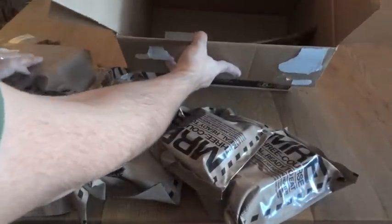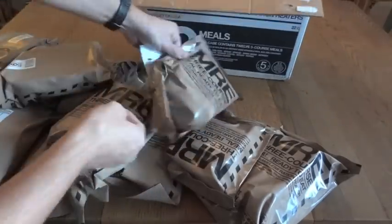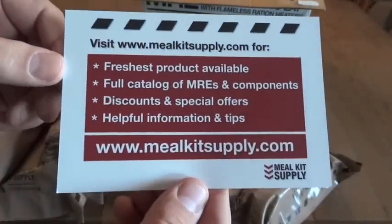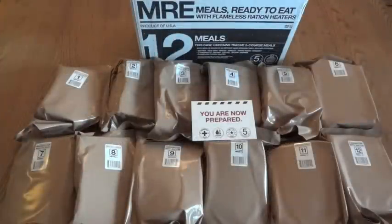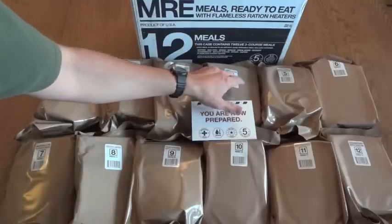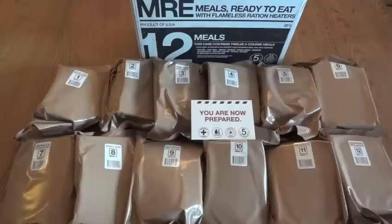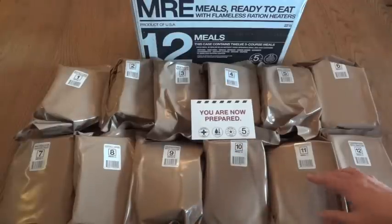There is a little card at the bottom of the box, which is a nice touch. It shows Meal Kit Supply's current lineup of MREs. Looking at all the menus: menu one is spaghetti with beef and sauce, menu two is chili with beans, menu three is vegetarian ratatouille, menu four is cheese tortellini, and menu five is beef ravioli and meat sauce.